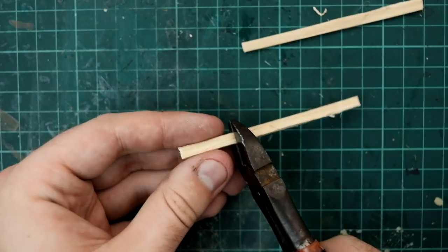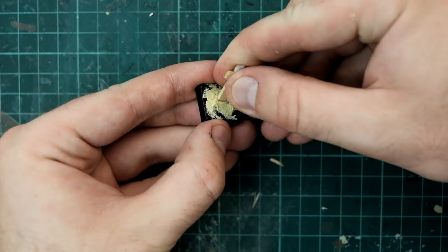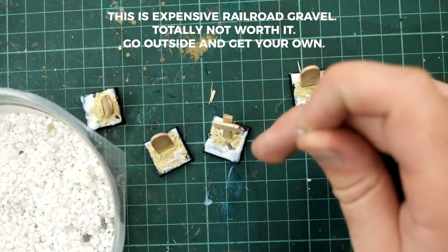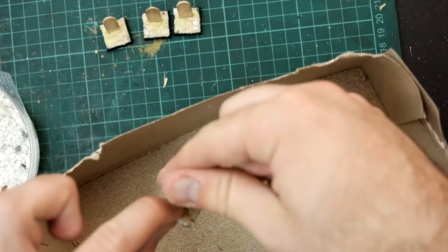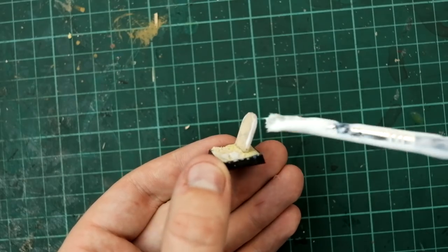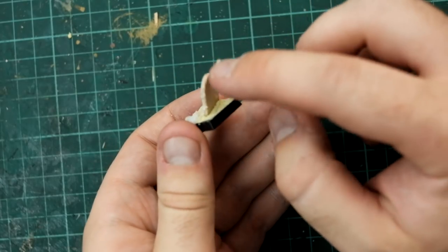We can't let our pop sticks go to waste, so with the remainder I'm turning them into crosses. Then for a little bit more extra texture I'm adding some gravel and sand to the base. I then hit the sides with a bit of sand, which breaks up the edges and gives the illusion of stone rather than wood.